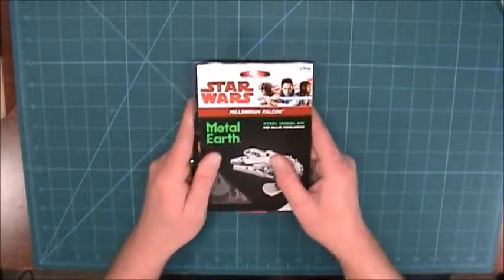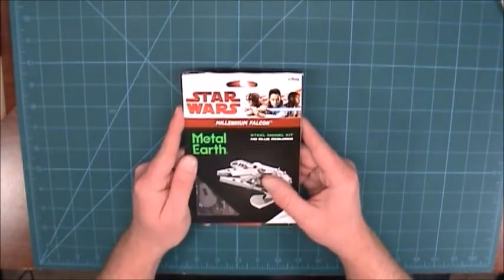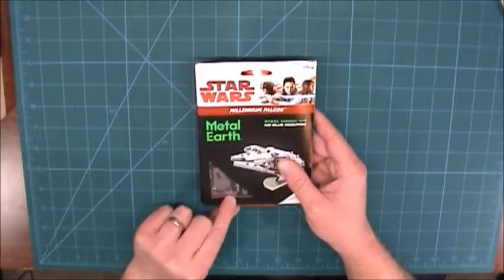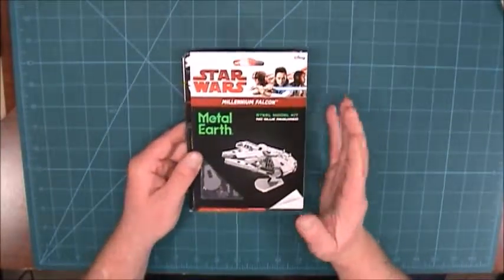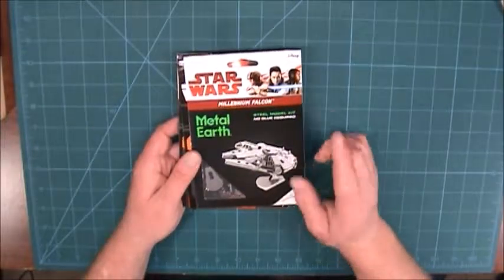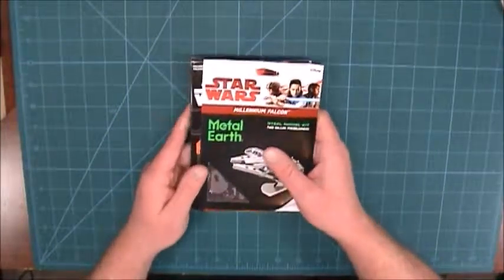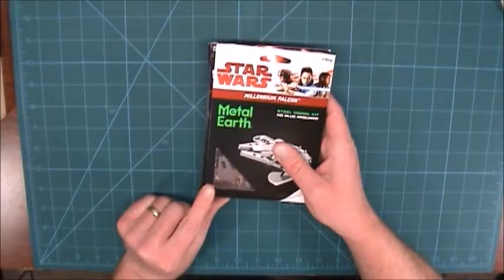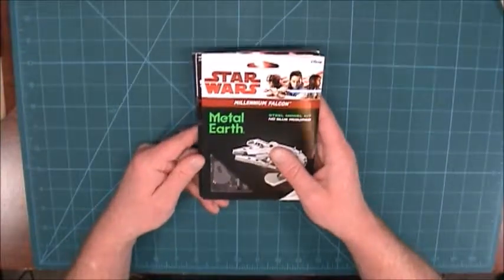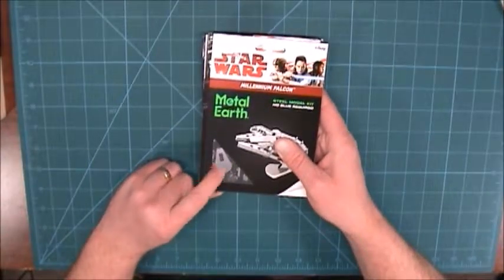I got one of these for Christmas and when I saw it I just thought it was going to be marvelous when put together, because it's going to be very shiny and the details are amazing looking. It's going to be a nice looking model — if being the key term — because being thin steel, I can guarantee it's only going to take one wrong bend and it's going to be ruined. There's a texture to it, so if I were to bend it wrong I'm never going to fix that crease.